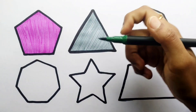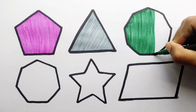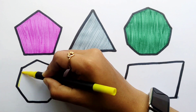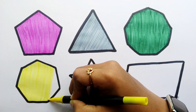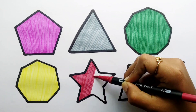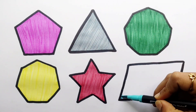Forest green color. Yellow color. Dark red color. Baby blue color.